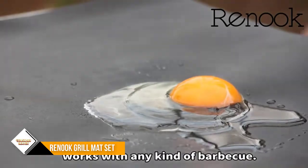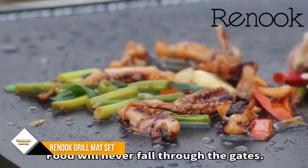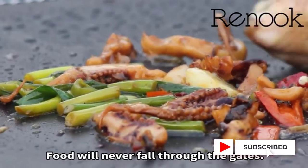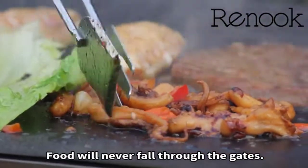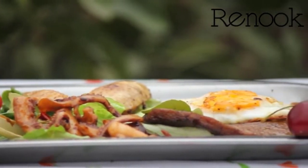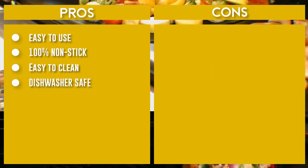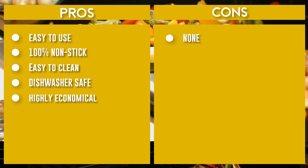Both sides can be used over 100 times for grilling, roasting, and even baking. They are super easy to clean — just pop them on the top shelf of your dishwasher and forget about laborious scrubbing. 100% nonstick means you can grill without grease, and the mats are reusable for years. Nonstick barbecue grill mats prevent even the smallest morsels from falling through the grates. Keep your grill looking brand new with no more cleanup of your dirty grill.